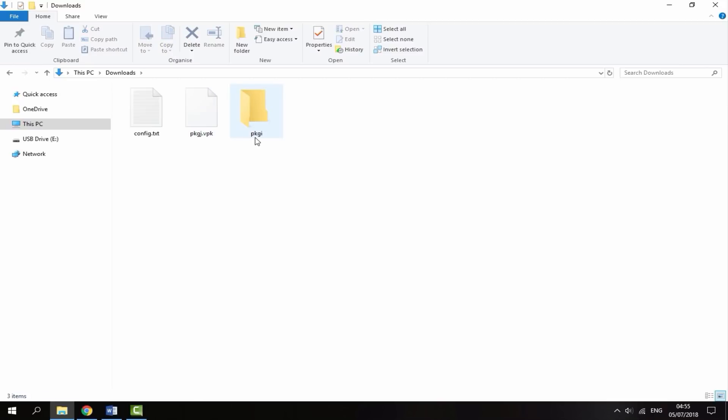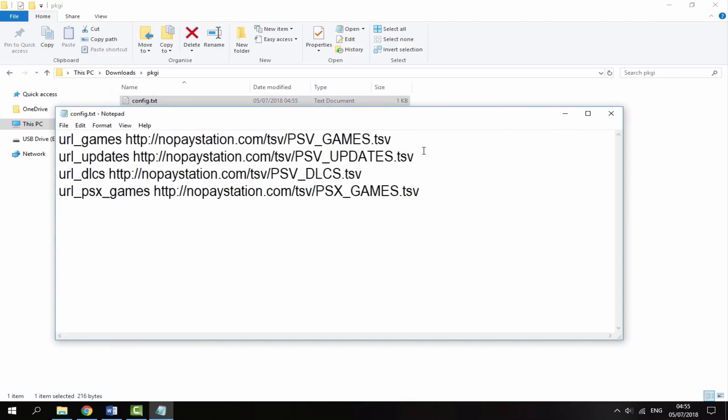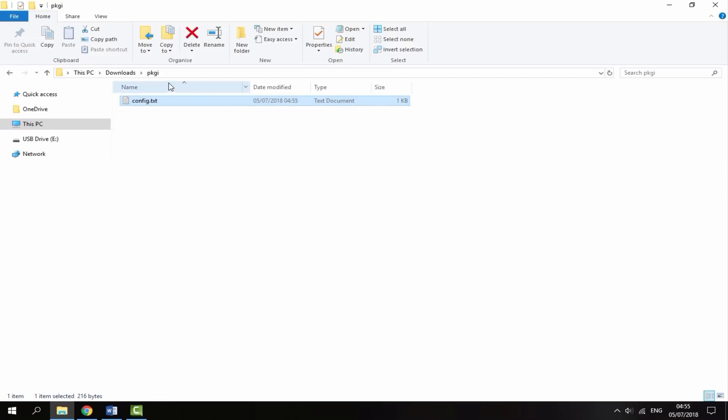You want to create a new folder and call it PKGI — not J at the end, I at the end instead. Then you want to put a config folder inside of the PKGI folder. Basically, the config folder has all of these websites for you to connect to. You can either put these in yourself, but it's just easier to download it.